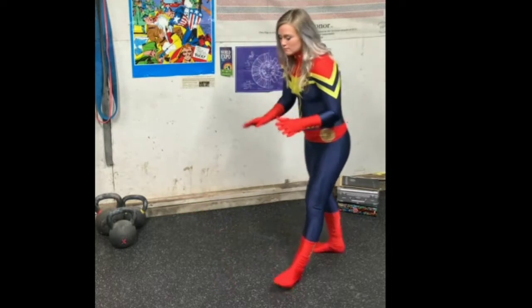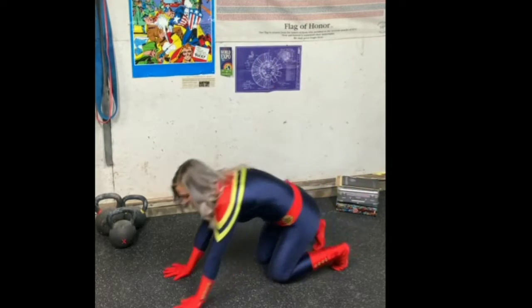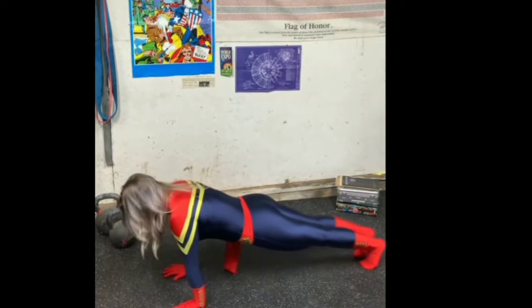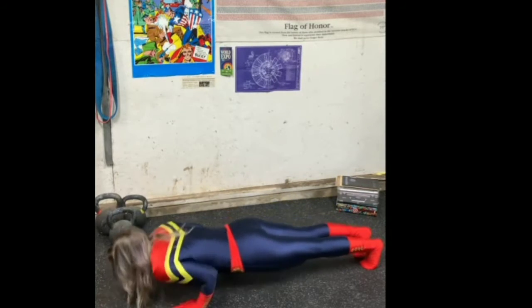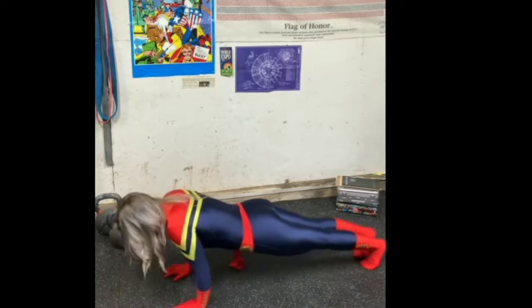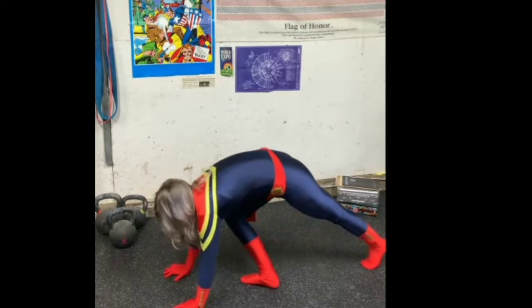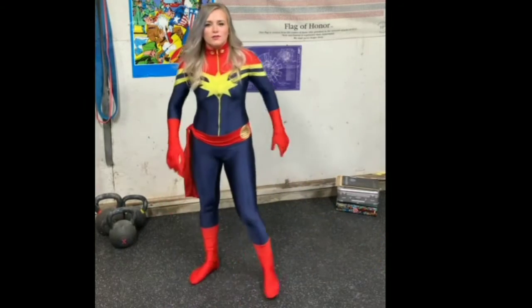Alright, we're going to start with a push-up — or as I like to call them, Earth Downs. Ready position, all the way down to the floor and back up. One, two, three, four. Stand up. Loosey-goosey.